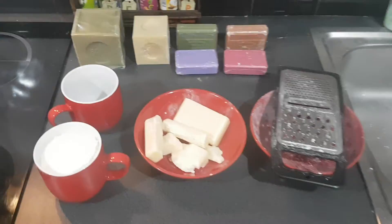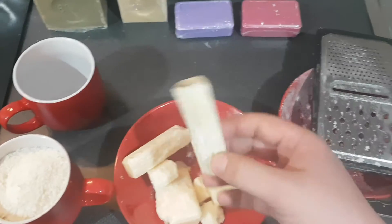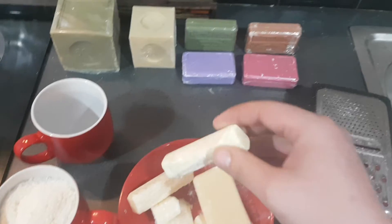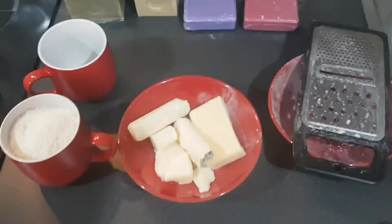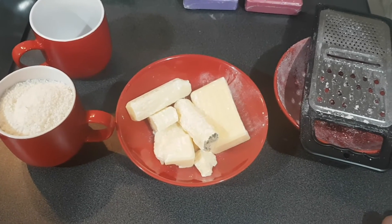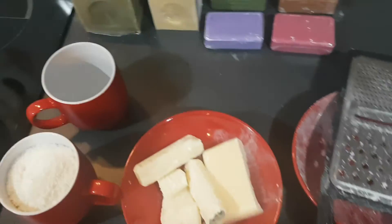Hey, what's up internets? So some donkey in our warehouse went and dropped a box full of Marcel soaps, or Savon de Marcel, however you pronounce it. So rather than wasting it, I thought I'd find another use for it, and I'm going to show you guys how to make liquid soap from Marcel soap, or pretty much any blocks of soap that you can get your hands on.